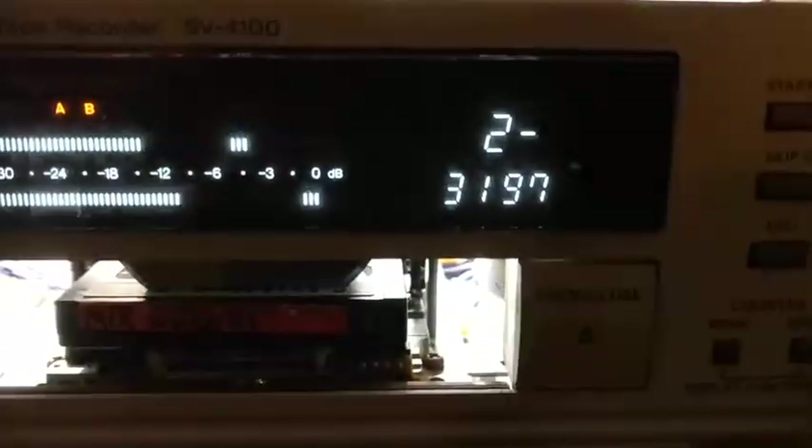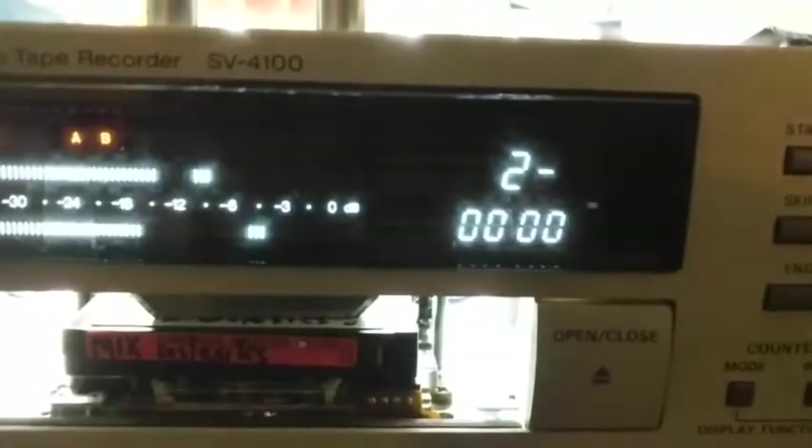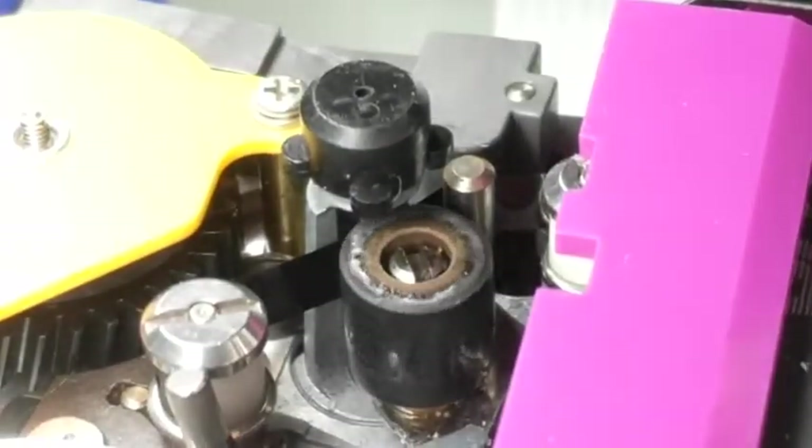Note the error rate as the tape path is being adjusted — all zeros is very good. The following applies to all digital transports.